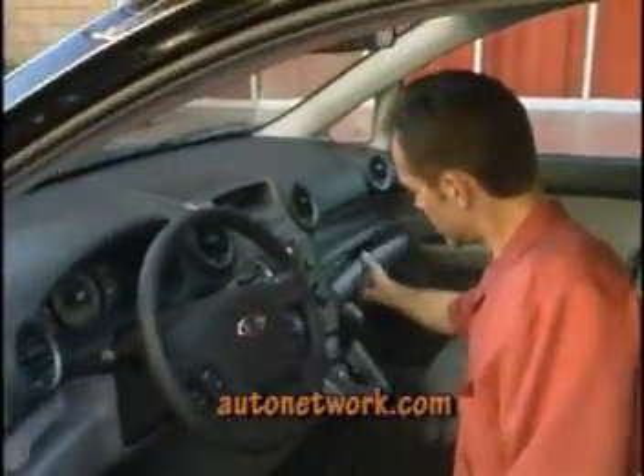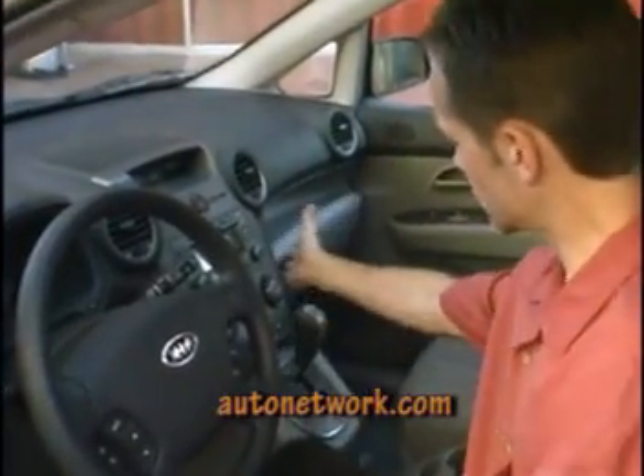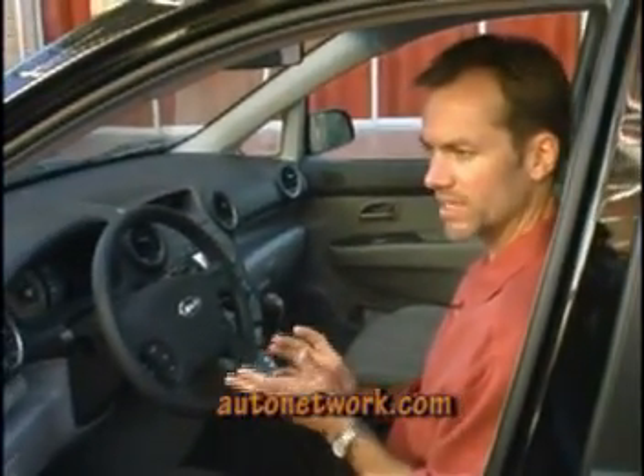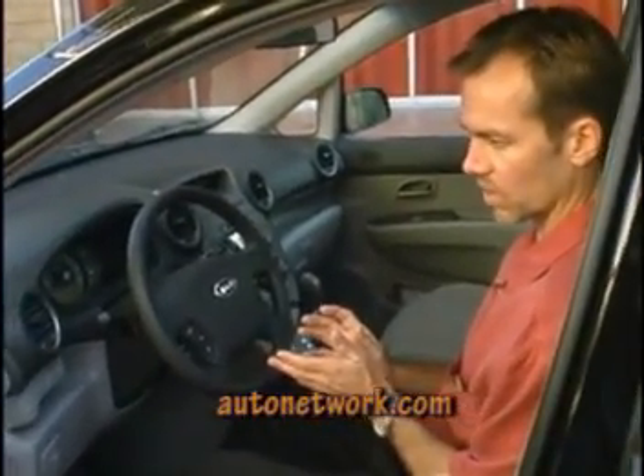Further, things like the glove box door are damped, so it feels really nice. The sunglass door is damped nicely too. Things like the grab handles also have a real nice damped feel to them. A lot of attention has been paid to the interior of the Rondo.